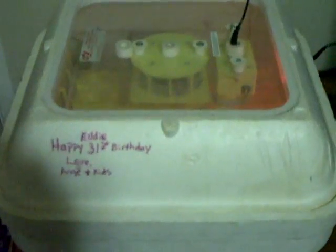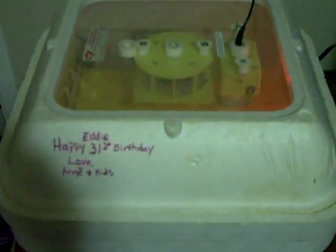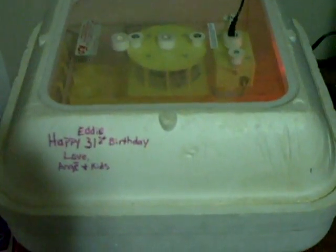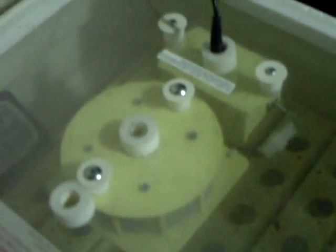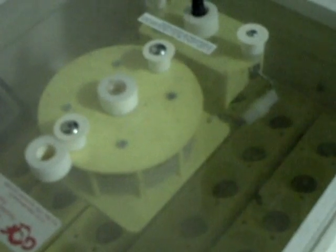Here we have my incubator — my wife and kids bought me this a couple years back, great gift. It has a solid top window, an awesome feature so you never have to open it to check on your hatch. This is the GQF hover bator — the logo shows contact information if you need to call them. That little gizmo leaned up against the back wall tells me the temperature to the nearest degree and the humidity inside.